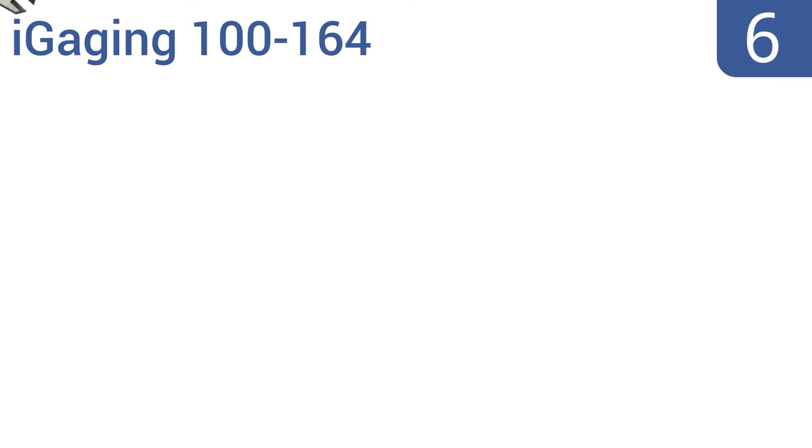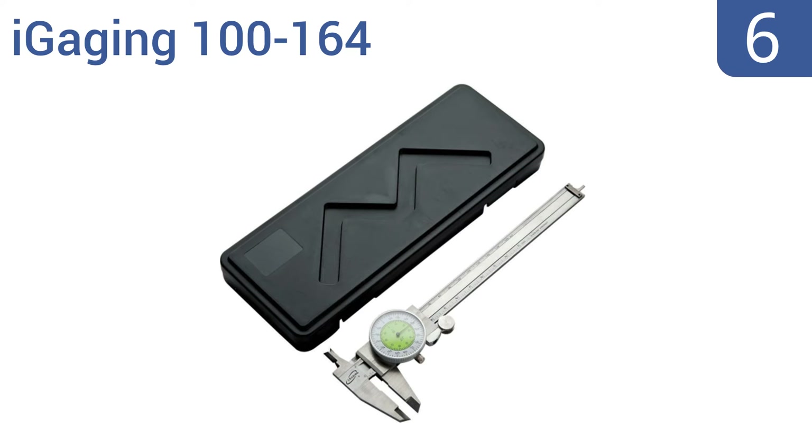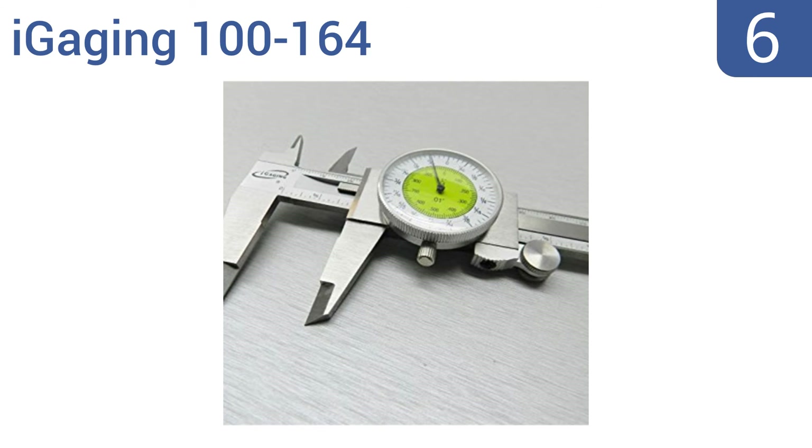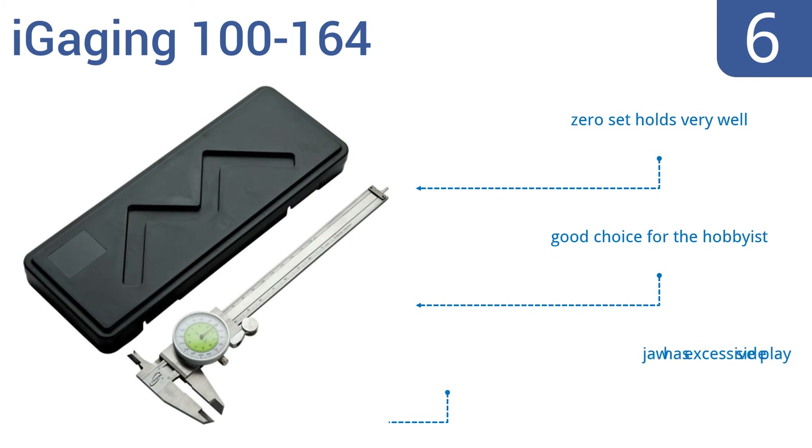Moving up our list to number six, it's hard to find fault with the iGaging 100-164. It's easy on the wallet and takes super accurate measurements. It has 1/64th of an inch graduations on the white outer scale and a decimal inch scale with 0.01 inch graduations on the inner scale. Its zero set holds very well and it's a good choice for the hobbyist, however the jaw has excessive side play.